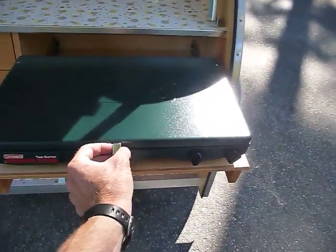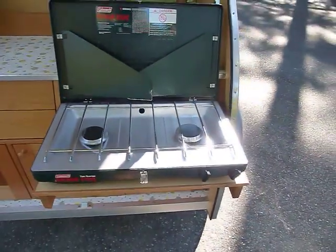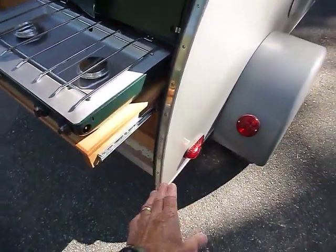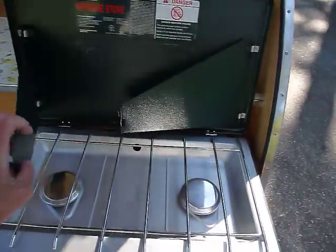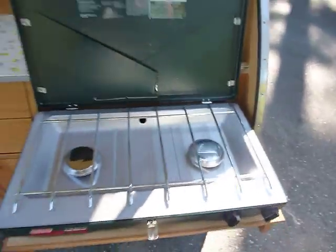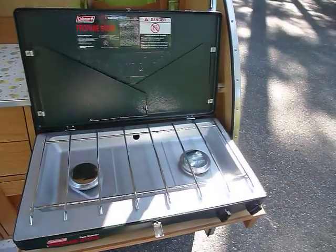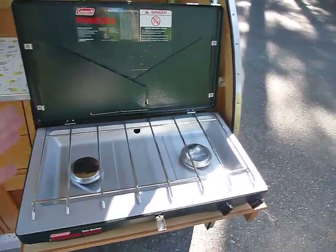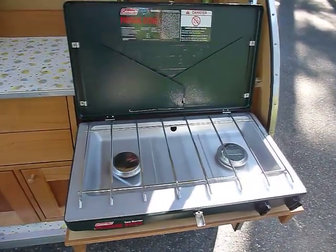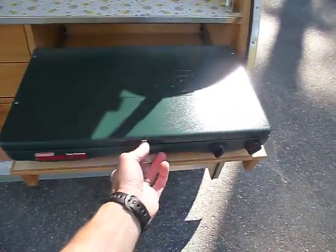We've got our Coleman two burner cooktop — it locks right in place and just sits right here. The propane tank hangs right off the side, and you've got your windscreens just like any old Coleman stove. Coleman also makes a camp oven — it's just a tin box that unfolds that we set up on top of the cooktop. So Annie has fresh muffins in the morning, or I get cinnamon rolls. It's just great.